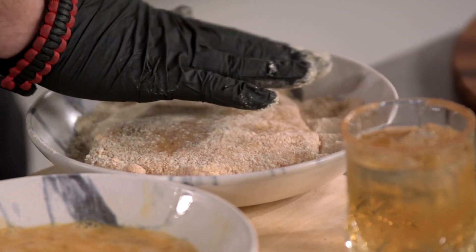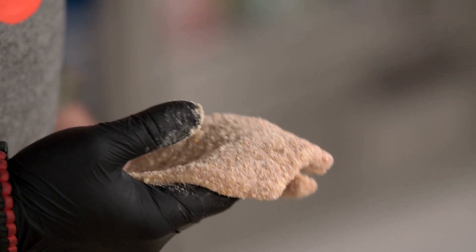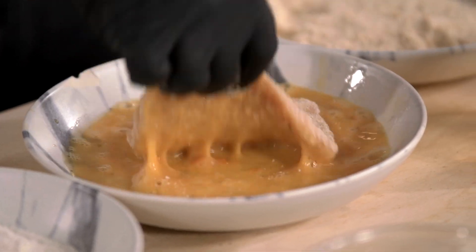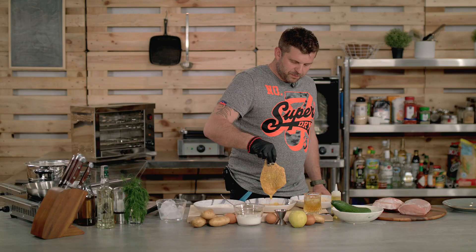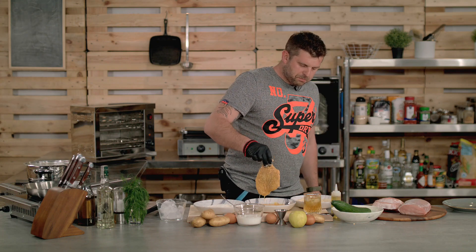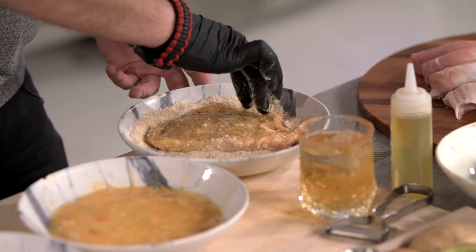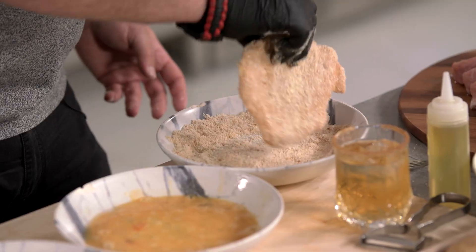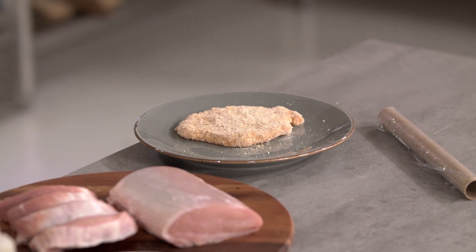The thing with your schnitzels is that if it's possible, you can coat them twice — you'll get that really nice golden crust on your cutlet. So dip it in the egg one more time, and back in the breadcrumbs it goes. Make sure you press it down. And that is basically your breaded cutlet; place it on the plate.